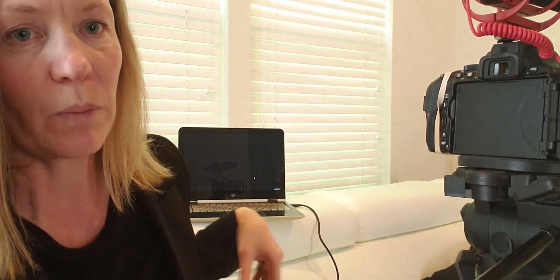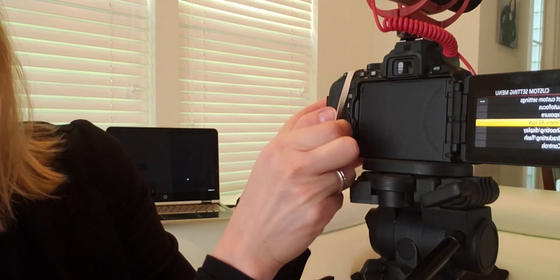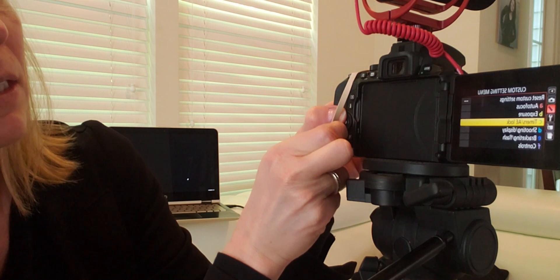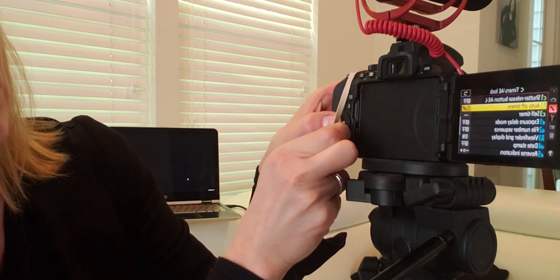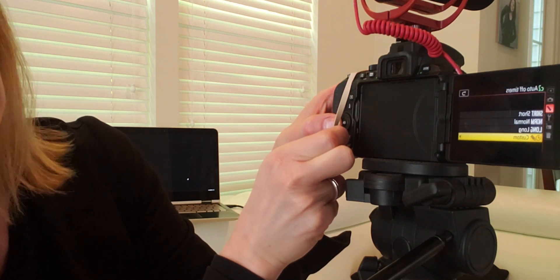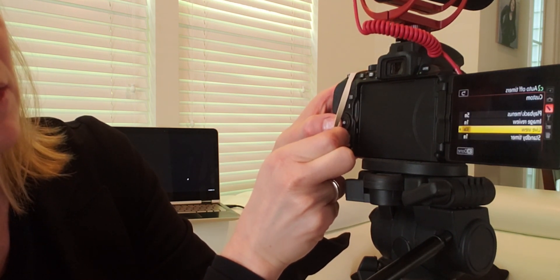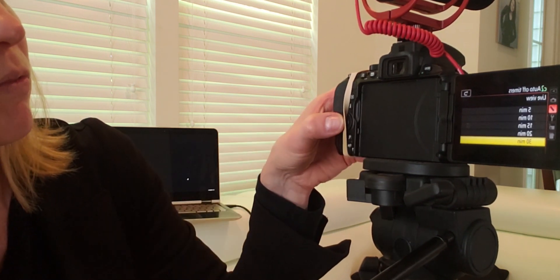So a couple things. First is our setup on the camera — the back of our camera. I do have to pull the mini HDMI out in order for you to see this part. We need to go to Menu. In the custom settings, you will go down to C — autofocus exposure C. Go into here, come down into C2. Go into custom at the bottom. Short, normal, custom — live view. I have it set for 30 minutes. That's the longest you can have it. Make sure you've got it there. Then you can stream for 30 minutes.